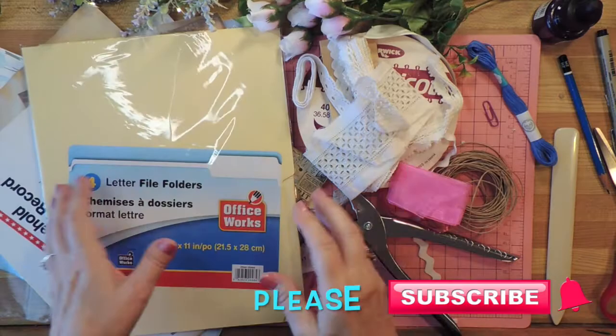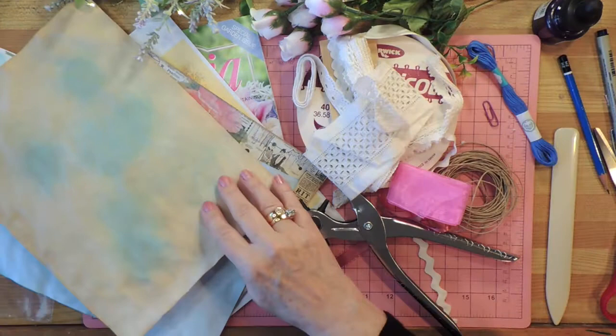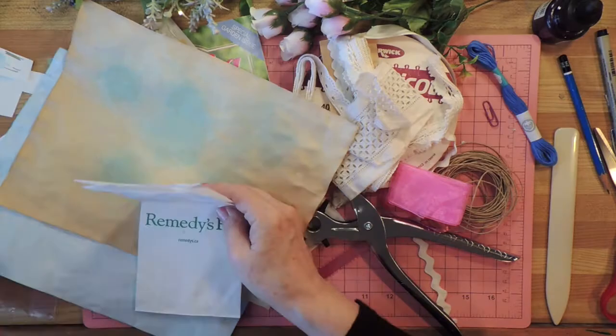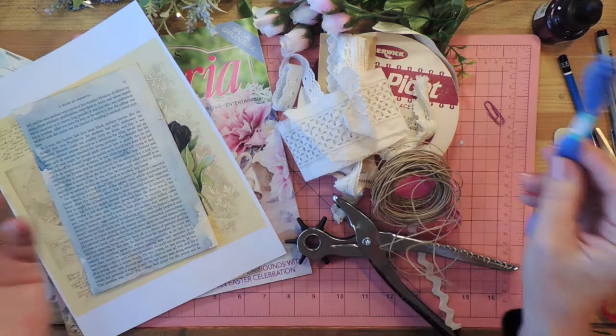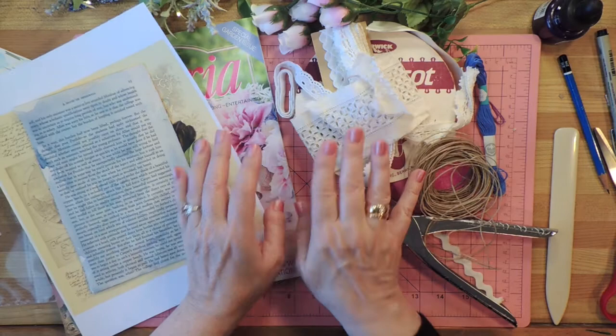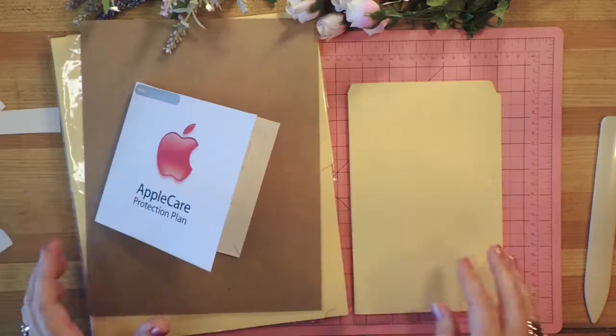Hello, thank you for coming to my channel. Today I'm going to show you how you can use things like file folders, old ledger books, papers that you find here, there, and everywhere, vellum papers that you dye yourself, old paper bags, pages from books and magazines, laces, punchers, strings, embroidery floss, and a whole lot more to learn how to make your own junk journal. It's easy and so fun — you can call it a journal, a junk journal, an art journal, whatever you want.